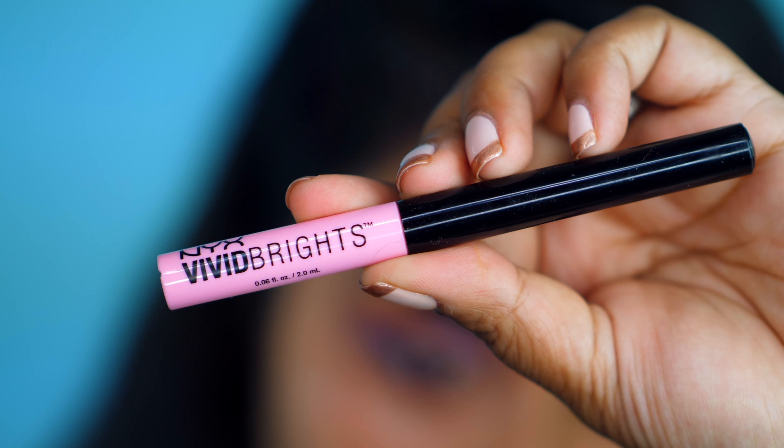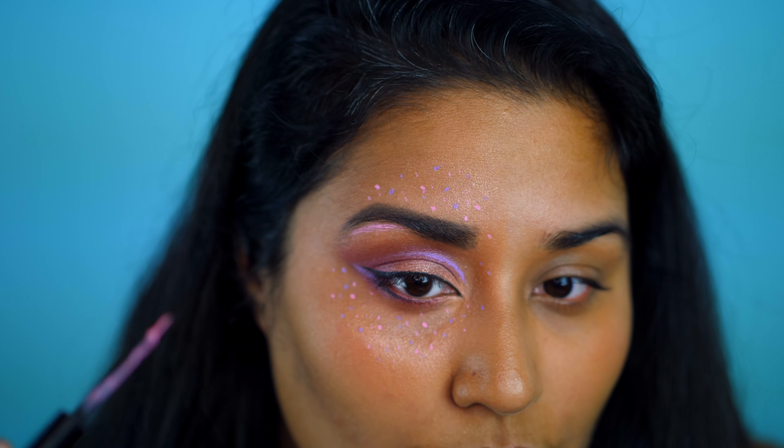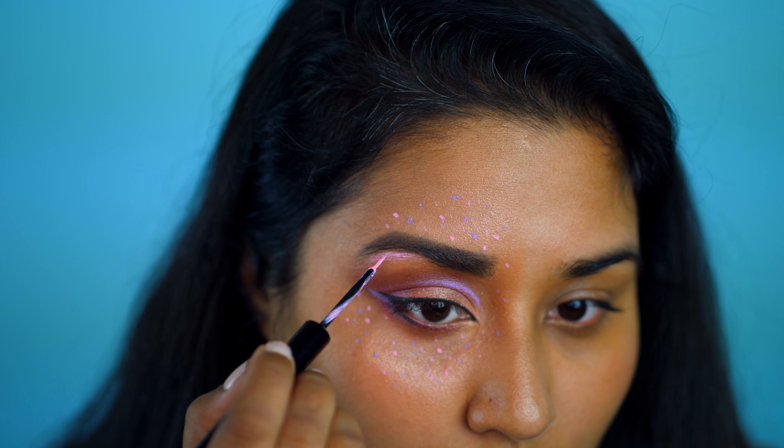Going back in with Vivid Blossom and Vivid Petal, I create small dots along the area of my Instagram post. I'm just playing and getting creative with it, so have fun with it!